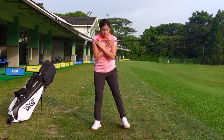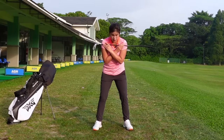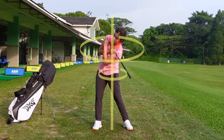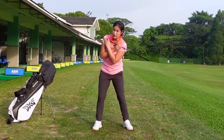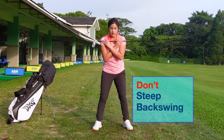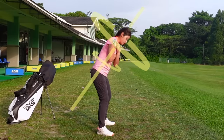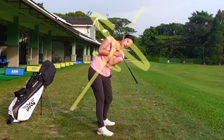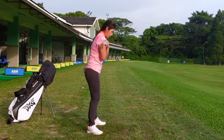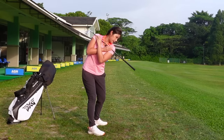Another mistake I see is people starting to rotate with their hips first. They start to use their hips to go first, and this will create what we call a steep backswing, where your left shoulder will be dipping a little bit too much. So if I start off with my hip first, you can see that my left shoulder is going down and it gets too deep. We want a proper body rotation, and it will look like this.